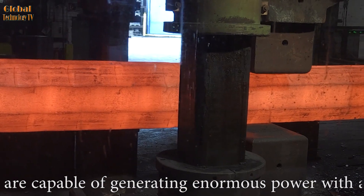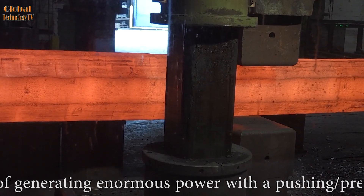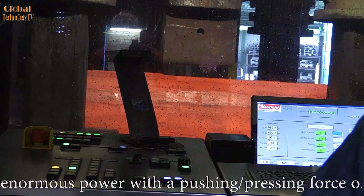This allows the hydraulic press to work with large objects such as giant shafts, steel billets, and other large industrial parts.